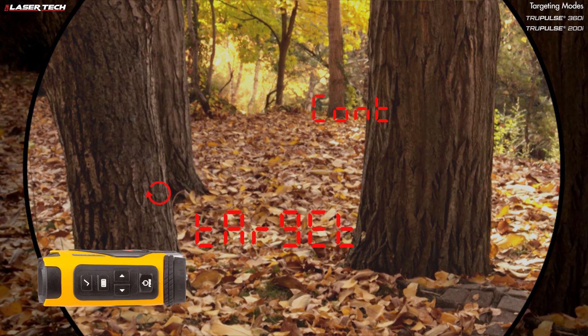Continuous mode is when you press and hold the fire button — measurements update for a maximum of 10 seconds. If you release the button at any time, the last measurement is displayed. Farthest mode, when you press and hold the fire button, always shows you the farthest distance measurement acquired. Closest mode is similar: press and hold the fire button, it acquires multiple targets, and the closest distance measurement is displayed.